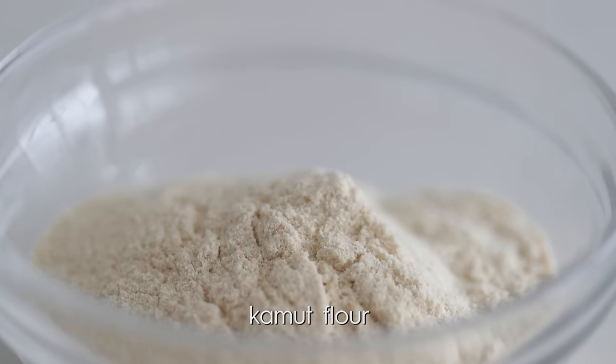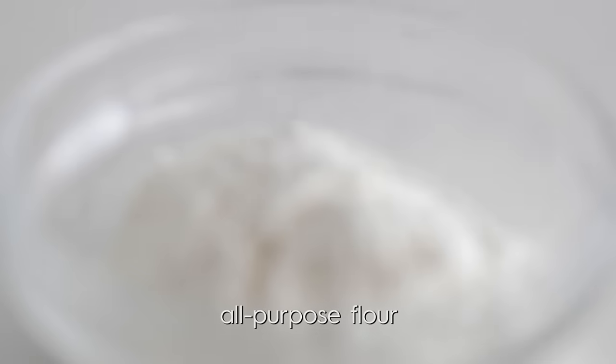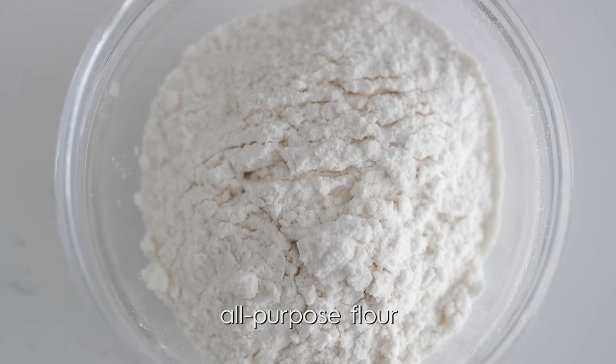Kamut flour, which is a relative of durum wheat, has awesome flavor and is fantastic for pasta and bread making. And last but not least, All Purpose flour, which is widely used here in the United States. You can absolutely use just All Purpose flour in pasta making. I would definitely advise against using just Semolina or Kamut — if you do, your dough will be rock hard.